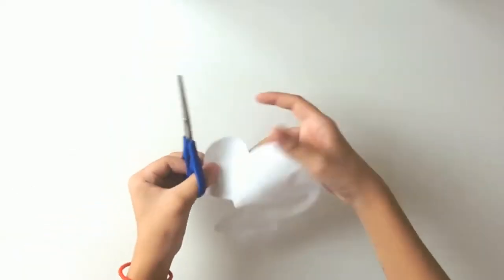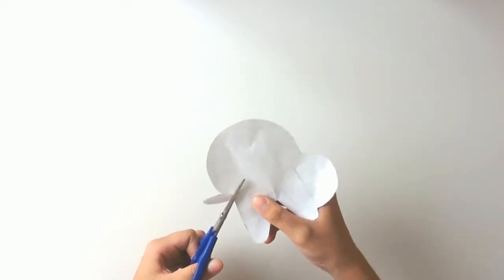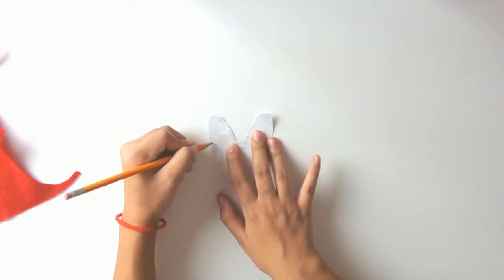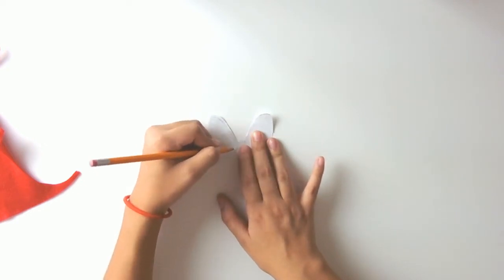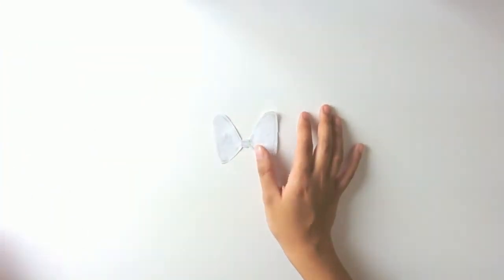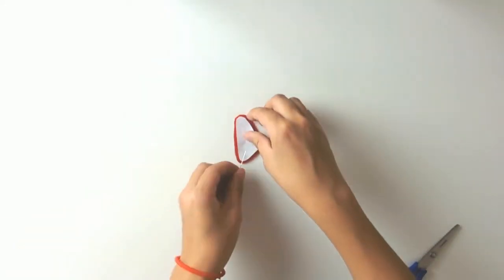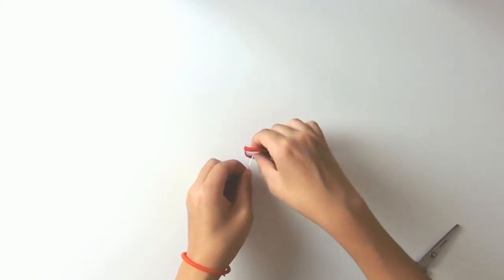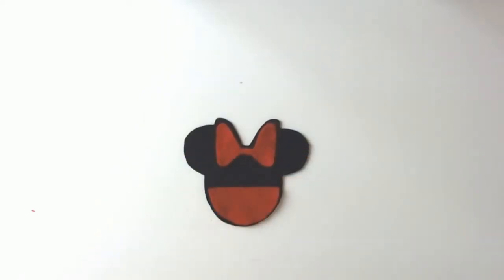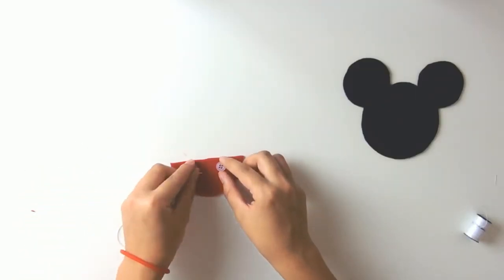Now cut out the bow that you drew on the paper so we can use it as a stencil again. Once you cut out the bow, draw a smaller bow within the big bow that you just cut out. Then pin that onto some red felt and start cutting away. And there you go — you have yourself a little bow, and now you have Mickey and Minnie. All the pieces are ready and now you get to sew.